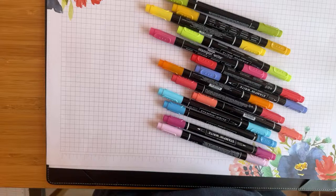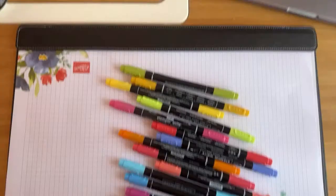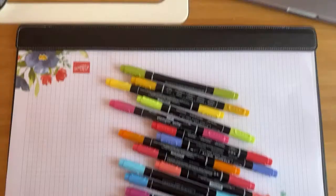Hello, it's Kate Bolt, independent Stampin' Up! demonstrator here in the UK. I'm back for another fun Friday live.